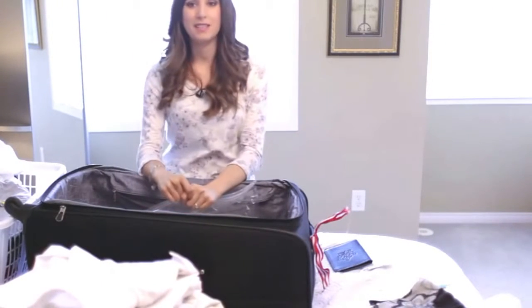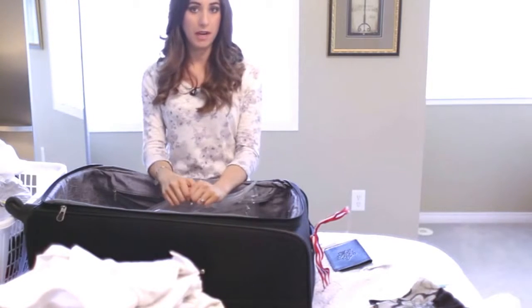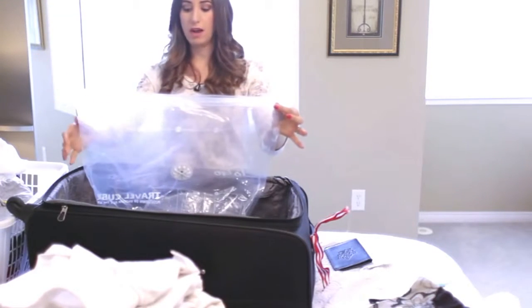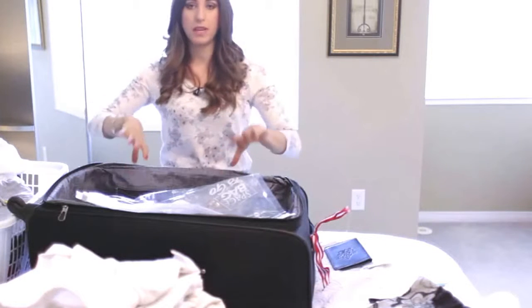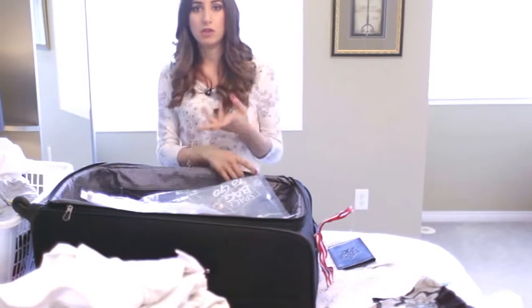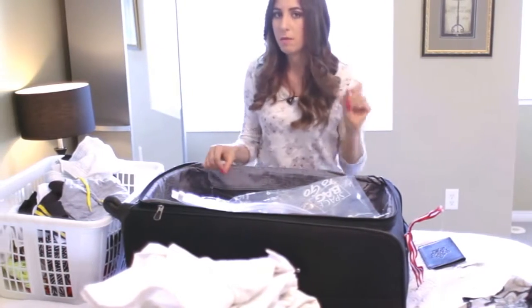If odors in your suitcase happen to be an issue for you, I have two quick suggestions that might help. The first is to use a bag like this — these are zippered travel bags. You can suck the air out either with a vacuum or by rolling and pressing, and these are really great not only for packing but also for containing dirty laundry, dirty shoes, anything like that.